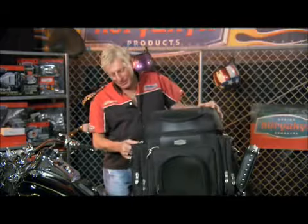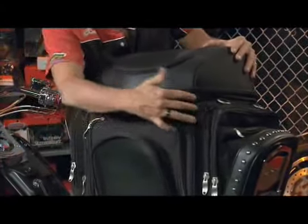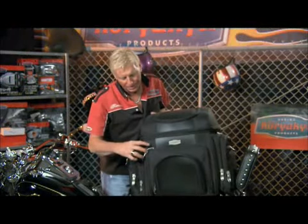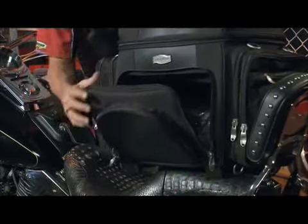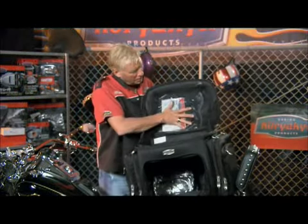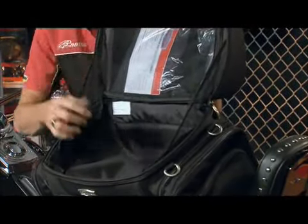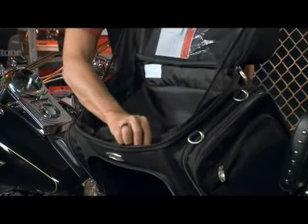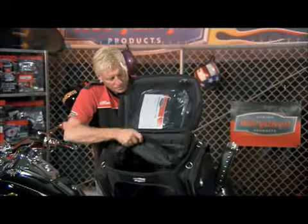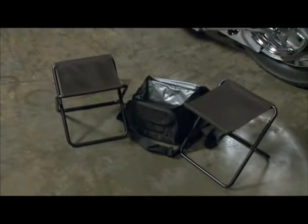This is our new Grand Tailgater bag — a very large bag. We've got lots of pockets on each side and in the front. You're able to access the bottom section from the back of the bag, and it also opens up from the top, giving you quite a bit of storage area up top. If you want to access the bottom main compartment from the top section, simply pull your Velcro back. The Grand Tailgater bag also comes with two small chairs to keep your butt off the ground and a six-pack cooler.